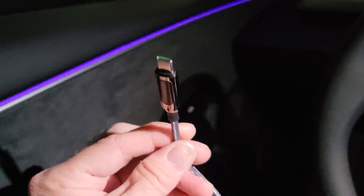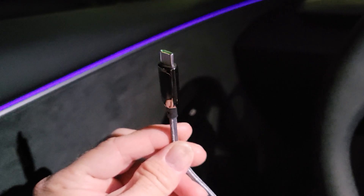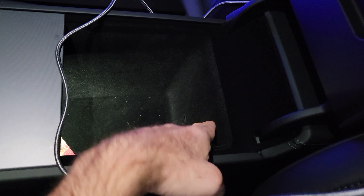Hello guys, welcome to my channel again. This is Dr. Bass and today we will discuss the USB ports in my brand new Tesla Model 3 Highland 2024. Specifically, we will discuss the maximum power we can get from the USB-C ports — the ones in the center console area and the two ports on the back seat.